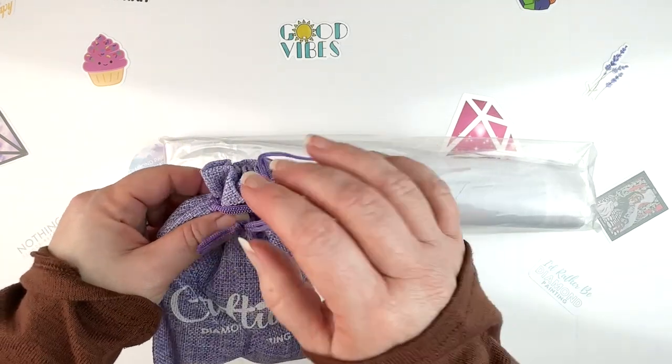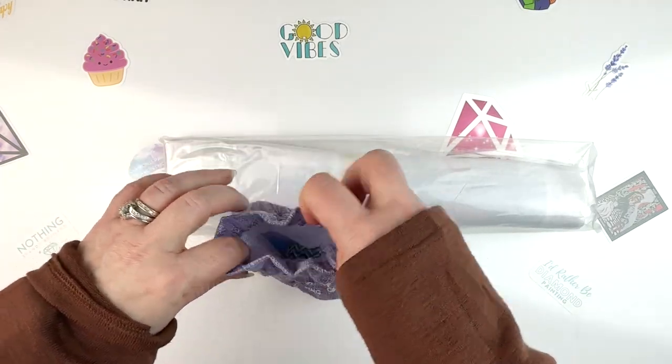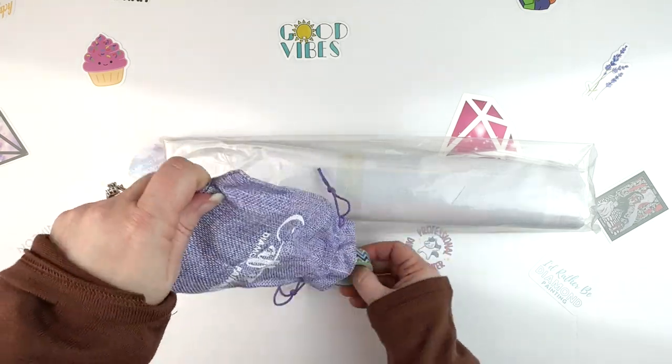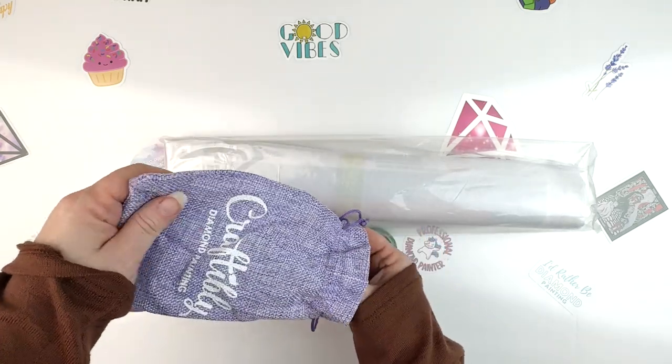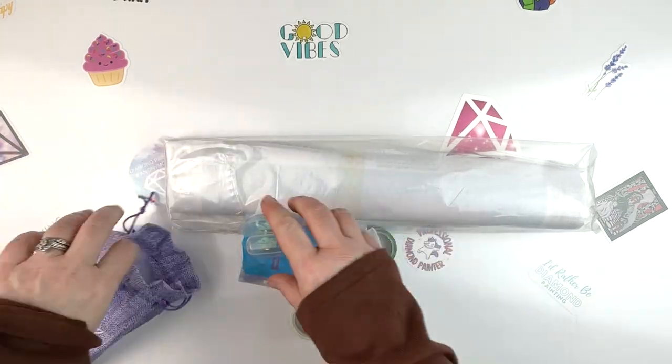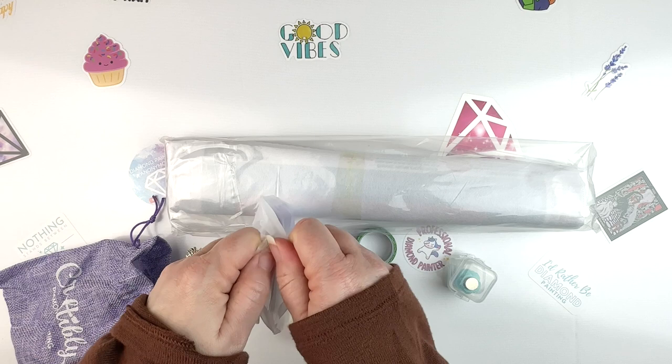All right, so let's see what they have in their cute little tool kit here. Some washi tape. What else do we have in here? More washi tape. Lots of goodies. Oh, it's a tool kit within a tool kit. What's in here?